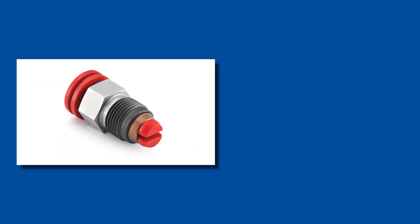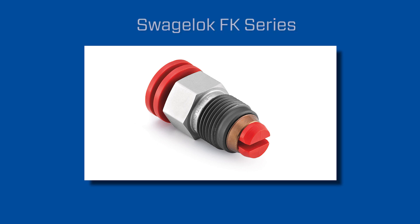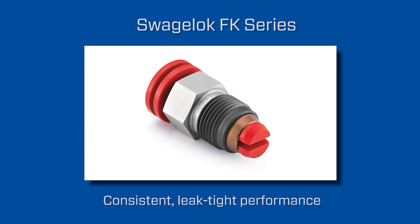The FK series is comparable to a typical Swagelok tube fitting. By drastically reducing installation time and delivering consistent leak-tight performance, FK series fittings can help deliver significant cost savings. To learn more about how the FK series can benefit your operation, contact your local Swagelok sales and service center.